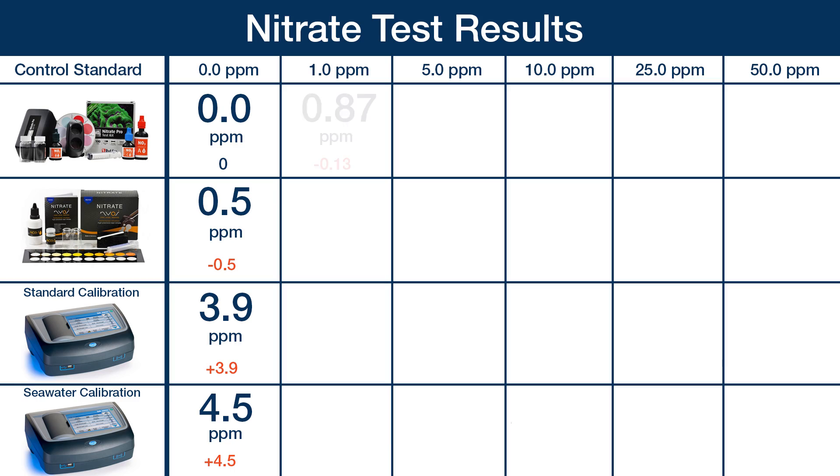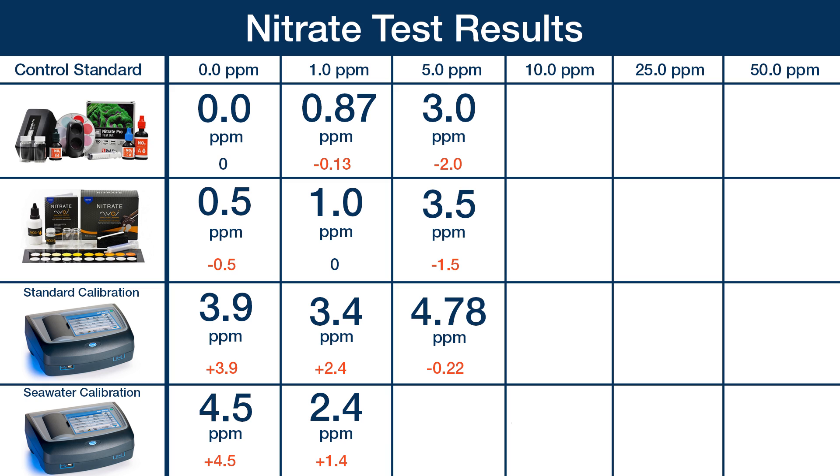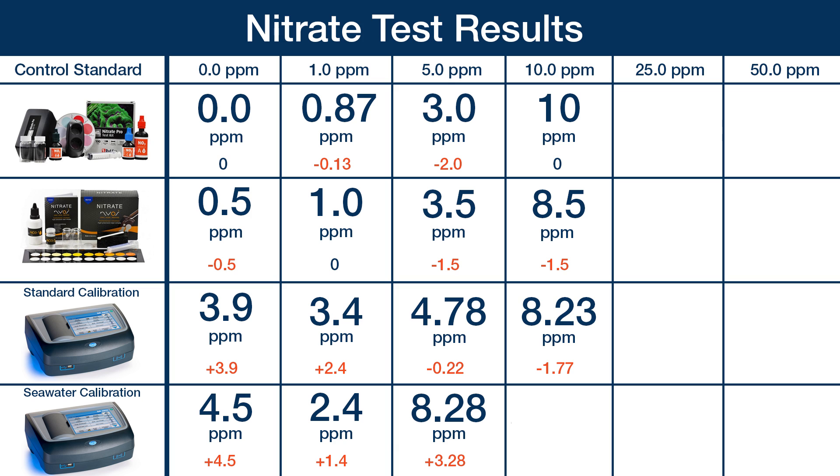The next standard is one part per million nitrate, which came out at 0.87 on the Red Sea kit — getting super close. The NIOS kit read a dead-on one. The Hawk read the one part per million as 3.4, and the seawater calibration as 2.4 — slightly better but both fairly unacceptable. The next standard was five parts per million: the Red Sea read three, two parts per million under; the NIOS 3.5; the Hawk standard program 4.78; and the seawater calibration 8.28 — not very desirable for a tool this expensive. The ten part per million standard was read completely accurately by the Red Sea, and the color match was perfect. The NIOS averaged 8.5, also pretty close, however the Hawk standard program read 8.23 and the seawater calibration read 22.53 — what I would call completely unacceptable.